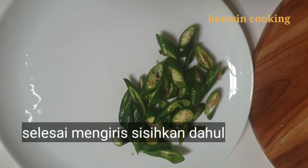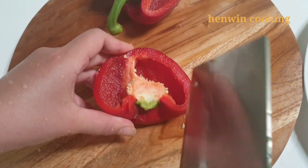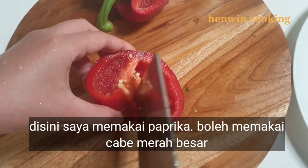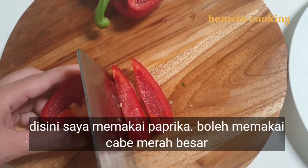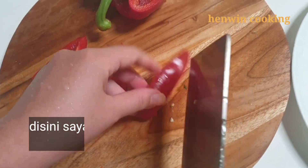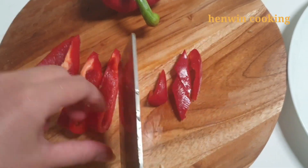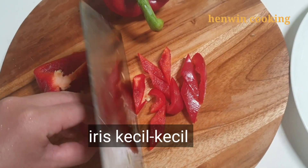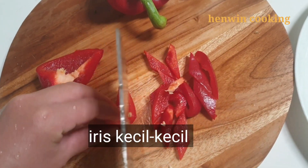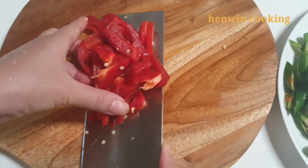Selanjutnya saya memakai paprika — boleh juga memakai cabai merah besar, opsional. Karena di kulkas ada paprika maka saya memakai paprika. Cuci bersih dahulu lalu iris kecil-kecil. Bila sudah selesai, sisihkan terlebih dahulu ke piring.